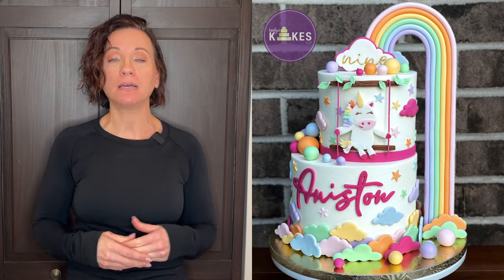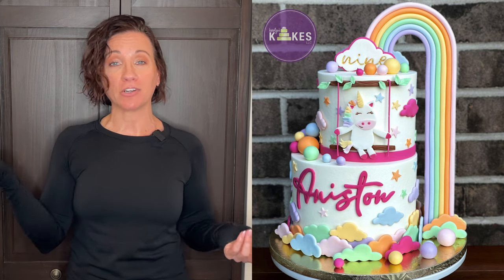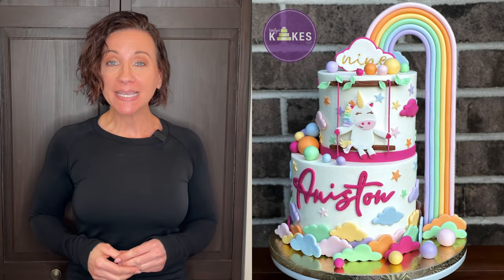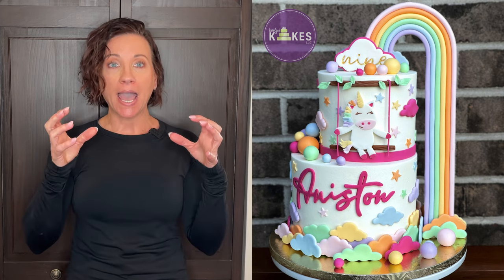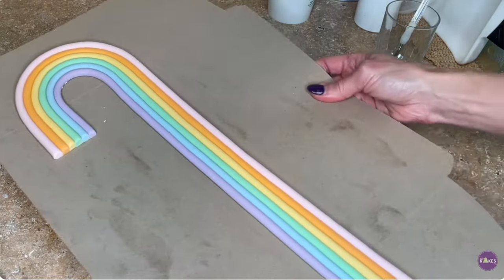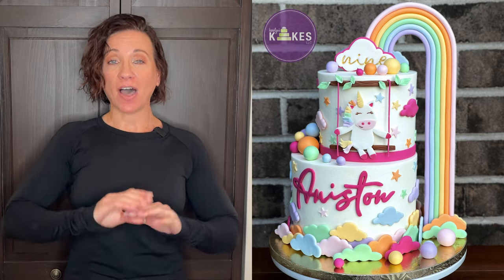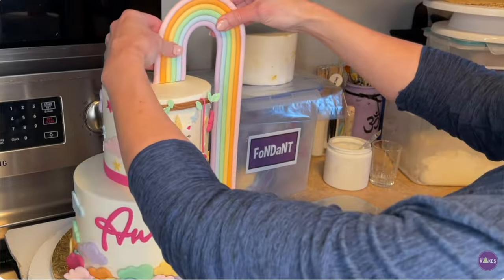For something like a rainbow topper on a unicorn cake — where it comes down the side of the cake and really needs to hold its shape — I make that three to four days in advance. The day I make it I let it sit out at room temperature, then the next day I flip it over to dry from the back, then flip it again the following days, so by the time I put it on the cake it's really hard and won't fall apart.